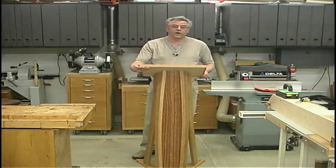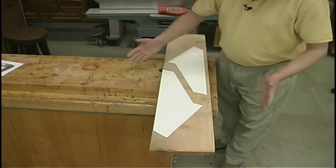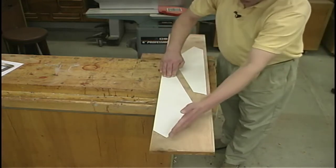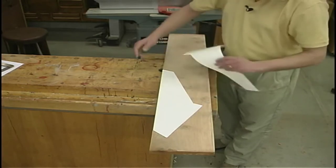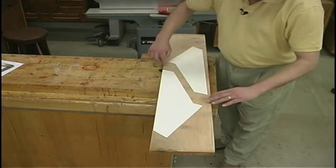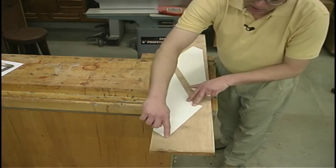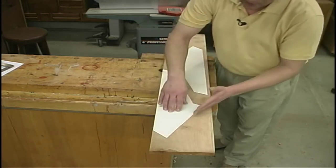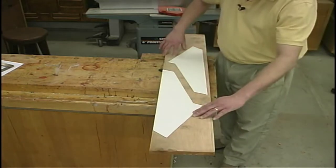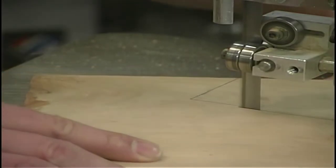We'll get started right away on the project by working on the base. I didn't have a single piece of stock large enough to make the base out of one piece of material, so I'm going to have to split mine in half. This will be the one jointed edge, this will be the other jointed edge where the two pieces come together. Out of this material, I'm just going to rough cut away the rest of the waste. I'll pass this over the jointer on both surfaces so that we've got a nice, straight, true, flat edge, then join the two pieces together and cut the shape out after the glue dries.